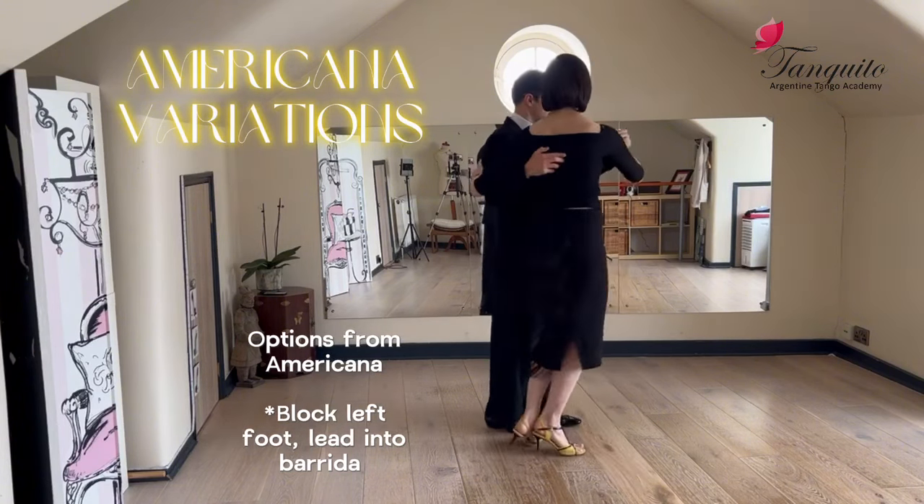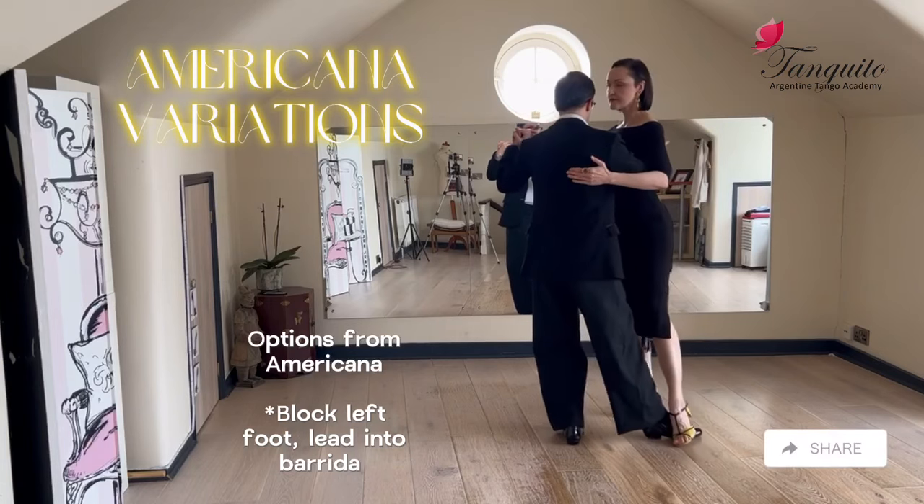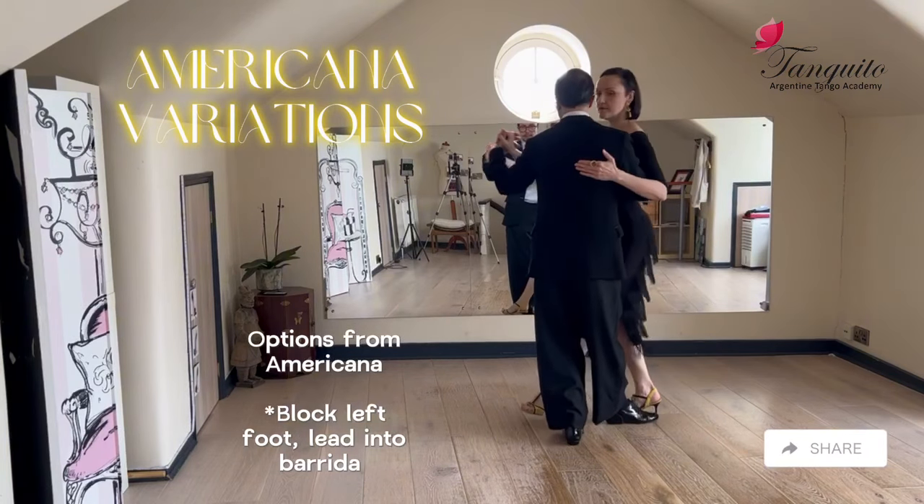Again — one, block, barrida, and exit for me.